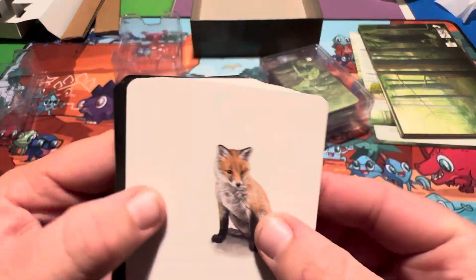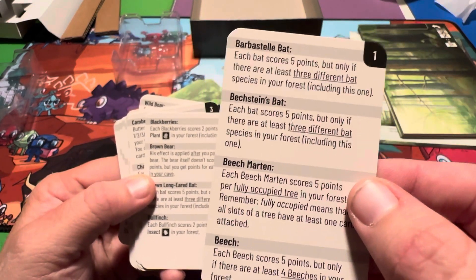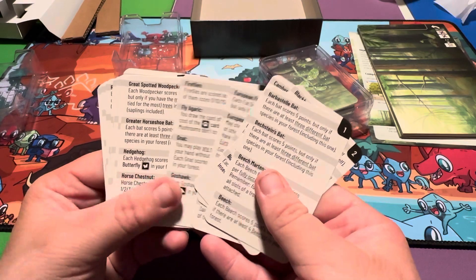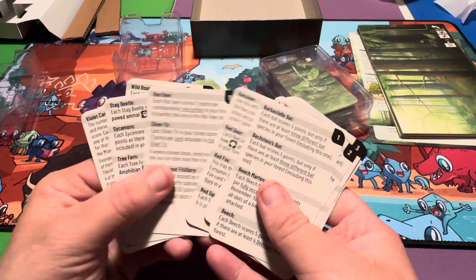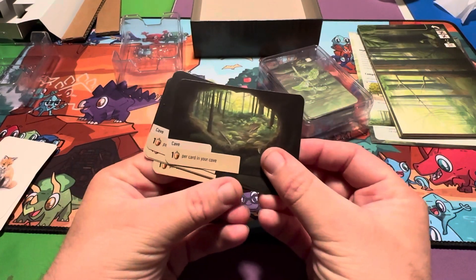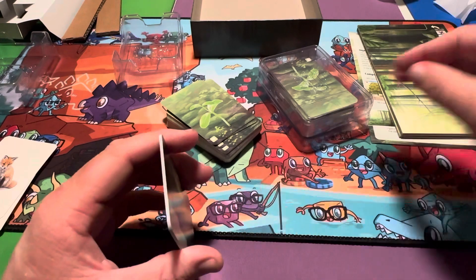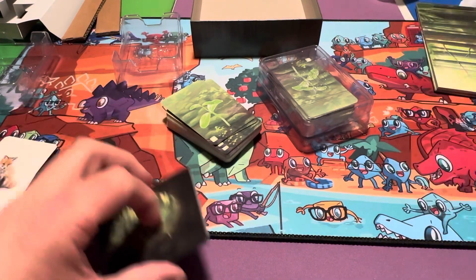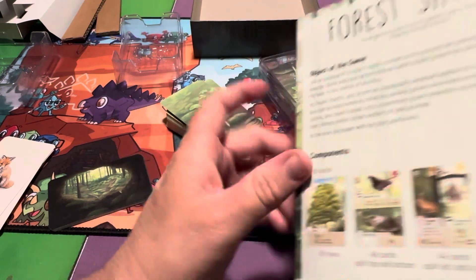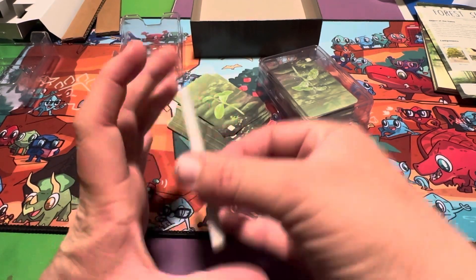Before we show the main cards, let's look at these cards with the fox on them. Okay, so we've got rules and information here on the different animals — how the animals work in the game, I think. And what are these? There are five caves here. How many people can play? Let me check the rulebook real quick — yep, five people can play this game. That makes sense — I guess everybody gets one cave.